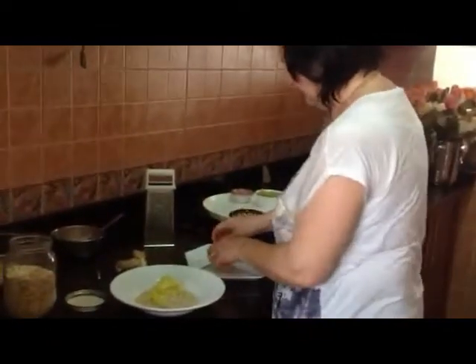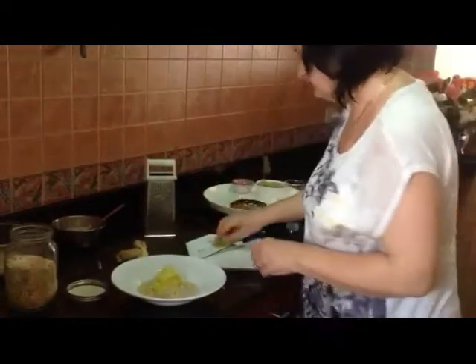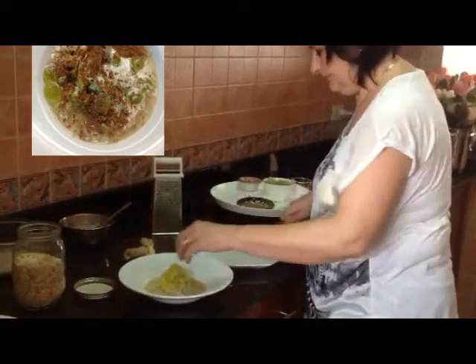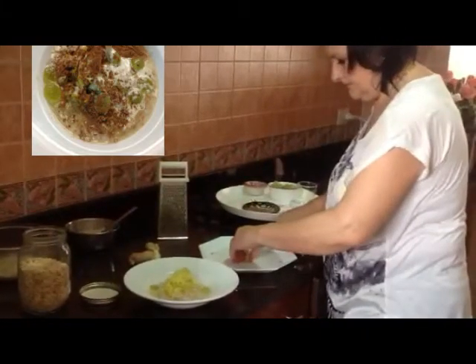We cut a lemon and use the juice. Then we have the lemon so the apple will not turn brown. Then we cut the grapes — they give a special taste.